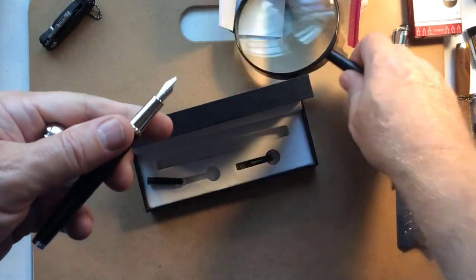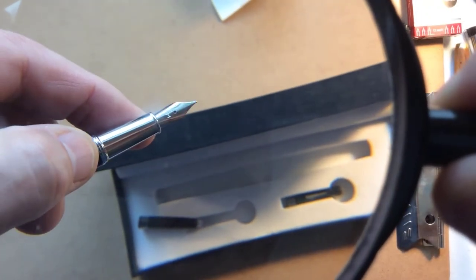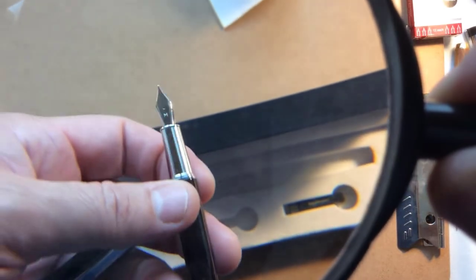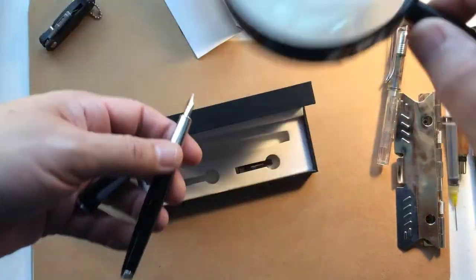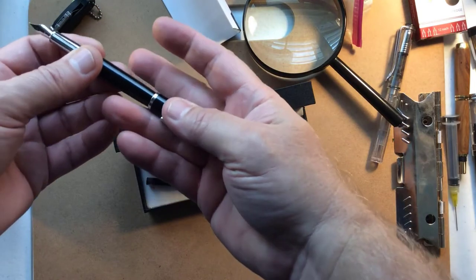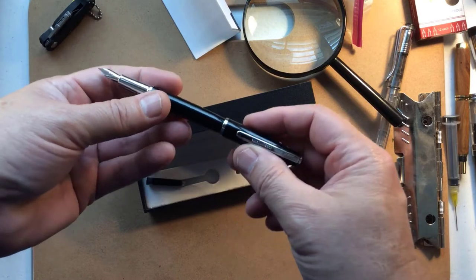Oh, it's so pretty. It has M on there — that's all that it has. Medium, that's what that means. So that's a medium nib. Let's see if this thing posts. Yep, that posts on there real good.